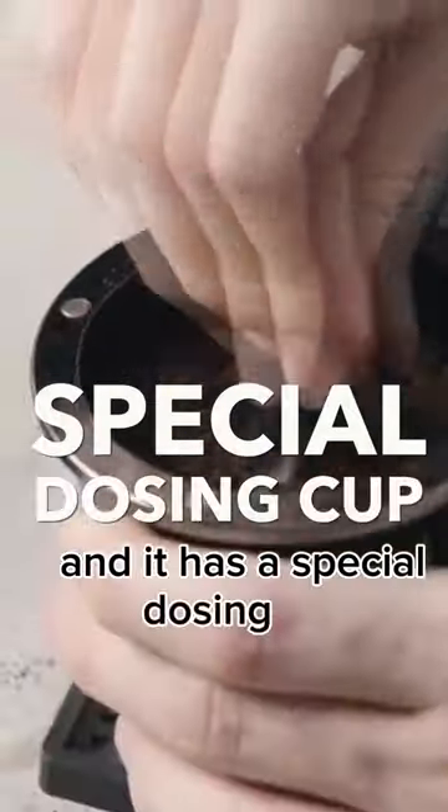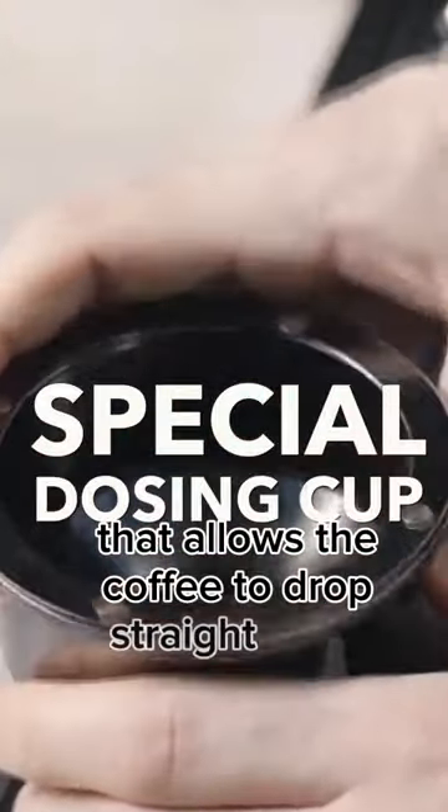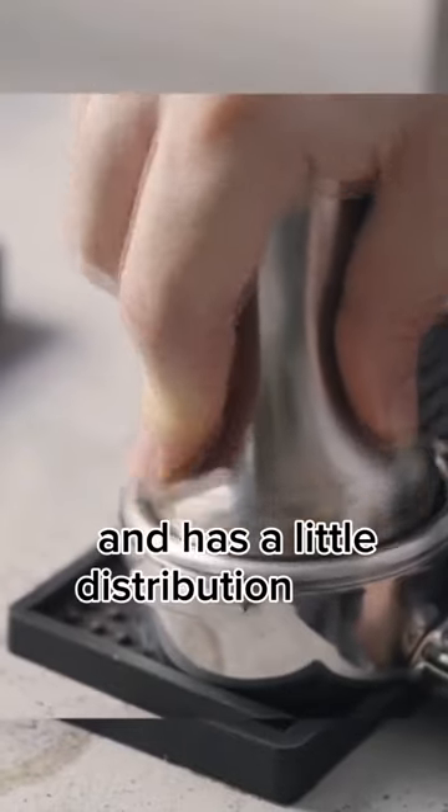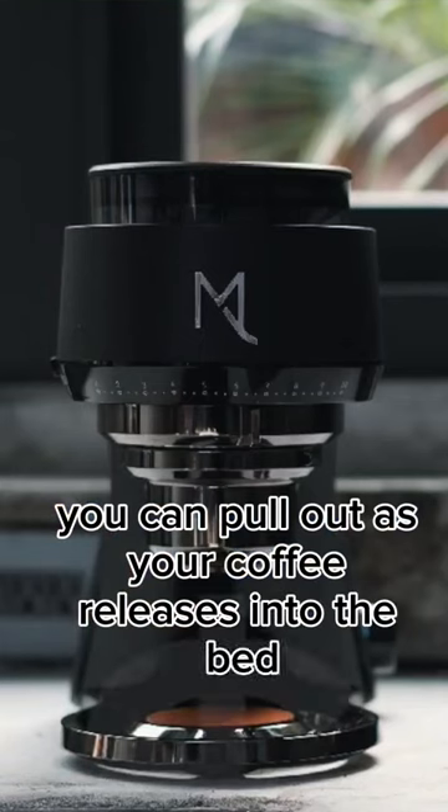It has a special dosing cup that allows the coffee to drop straight into it, fits perfectly over your portafilter, and has a little distribution cone that you can pull out as your coffee releases into the bed.